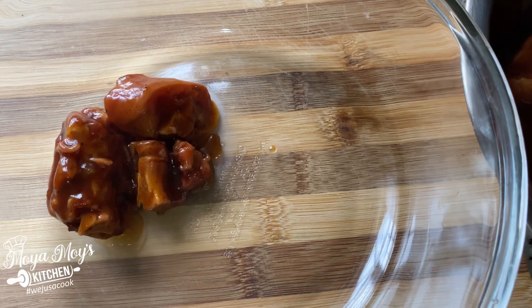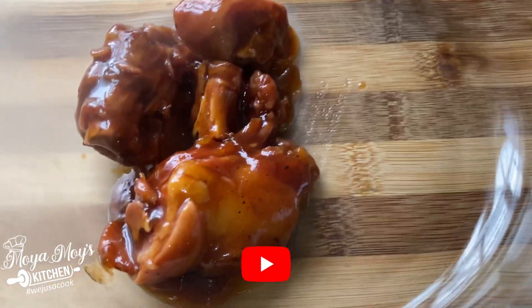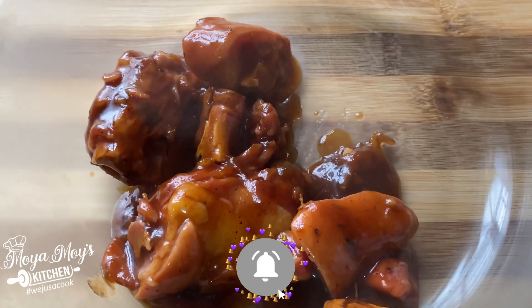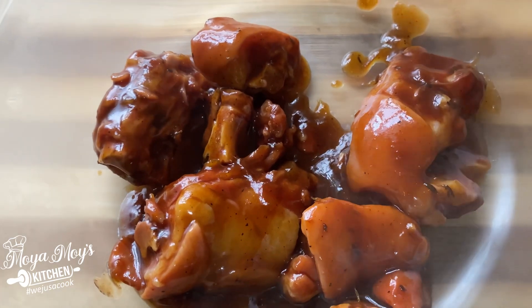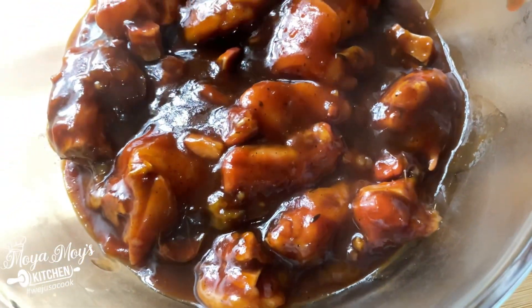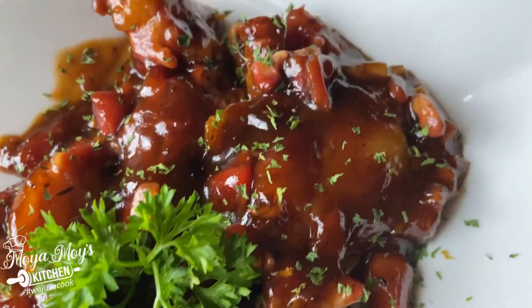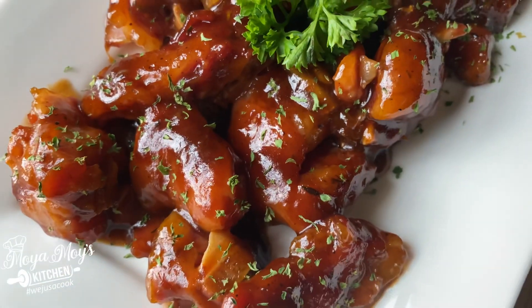Transfer your pig tail to a baking dish and seal your barbecue sauce onto it. Some people will just have it straight from the sauce, but I like it when the barbecue sauce is sealed to my pig tail. I'm going to put it in the oven for about 10 minutes. There you go — your barbecue pig tail, done right here in Moya Moya's Kitchen!